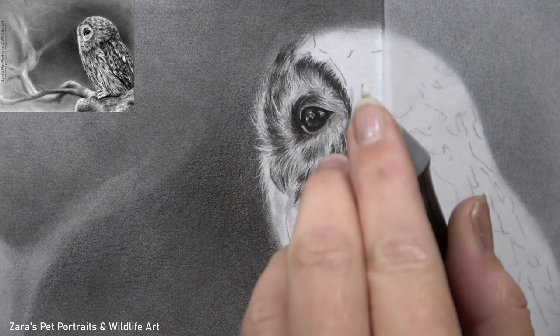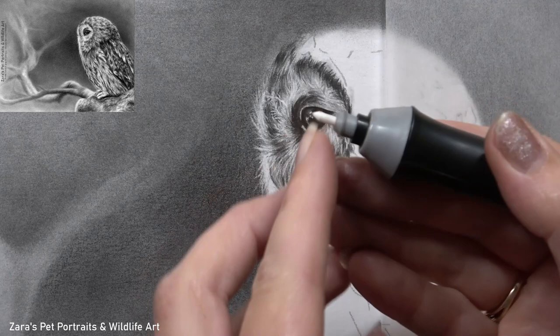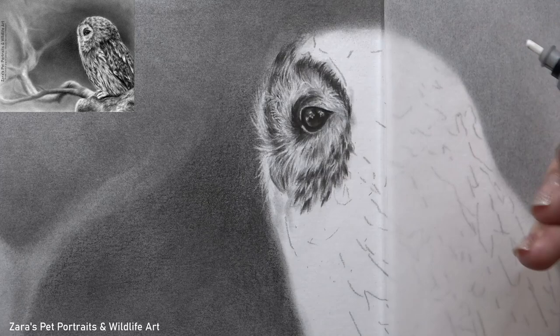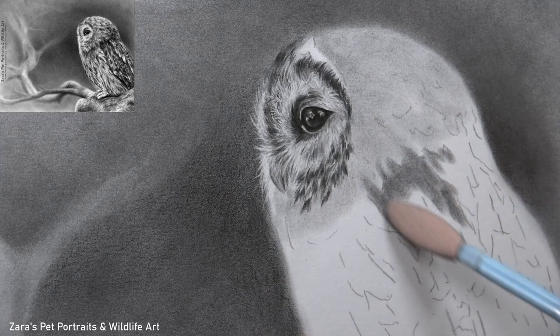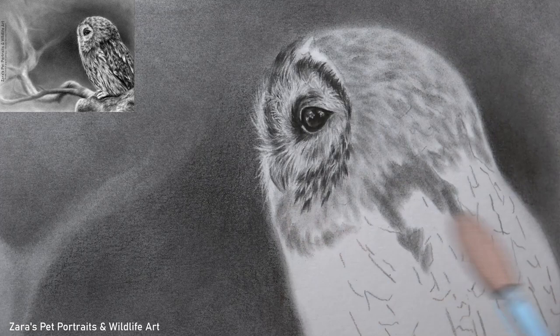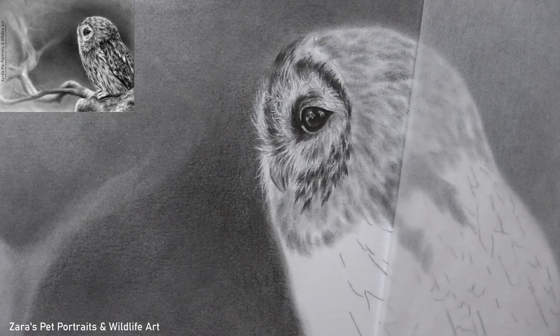Because of that, the way I work with the pencils, the way I'm using erasers and blending and softening techniques, are going to vary depending on the texture I need to create. This is not just for feathers — it's also the case when working with fur. The way I would approach a border terrier with a wiry coarse coat compared to a German Shepherd with longer softer fur would be polar opposites. So how we layer is going to be very subjective to that reference photo.